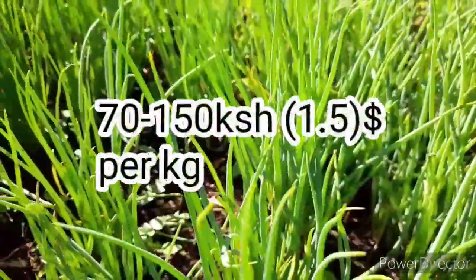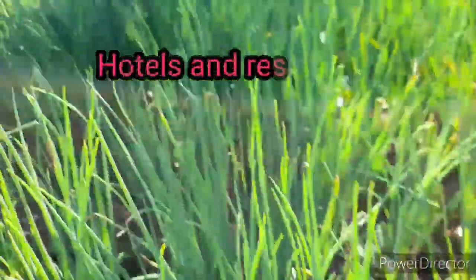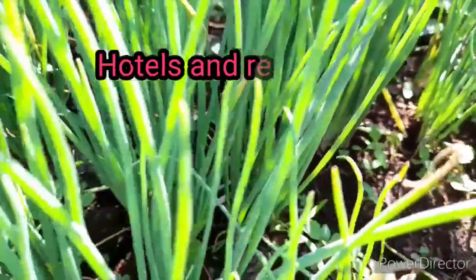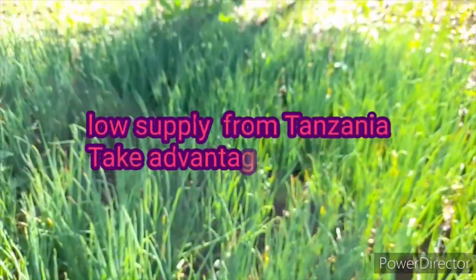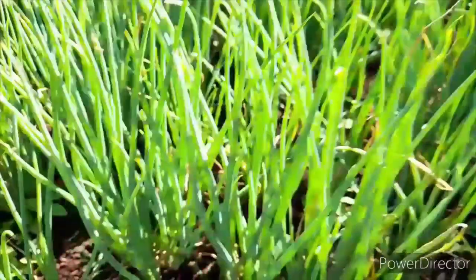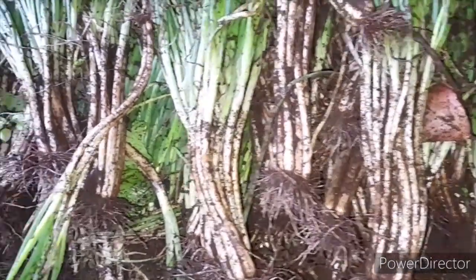Prices range from 70 to 150 shillings, and the best market is in Nairobi, mostly at high-rate outlets, but you can also target hotels and restaurants. The main source of spring onions and red onions in Kenya is Tanzania, and during the months of November to May, supply from that country is usually low. So this is the best time to target your spring onions for harvesting to increase the chances of growing them profitably.